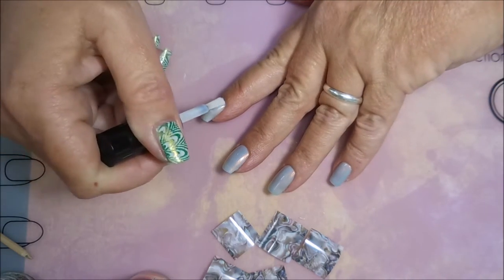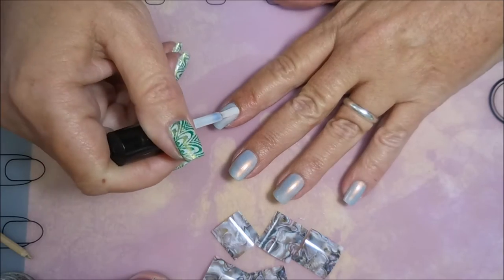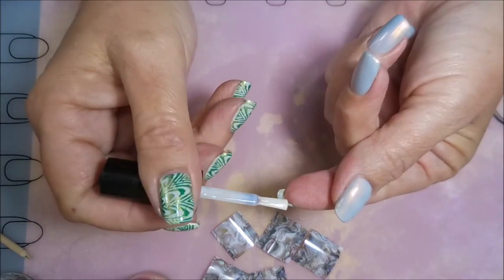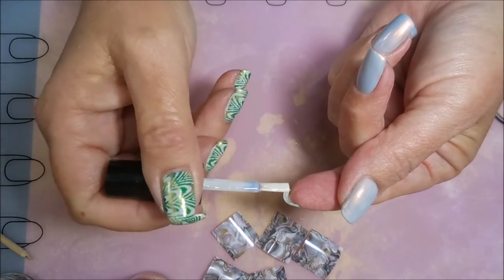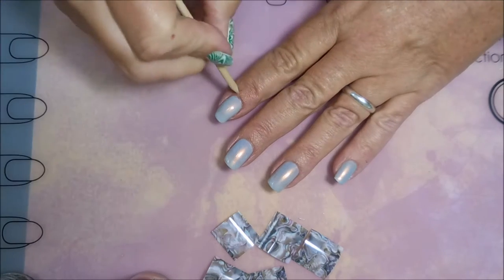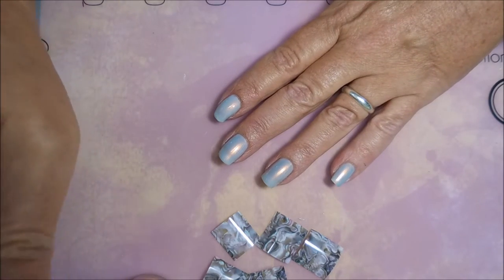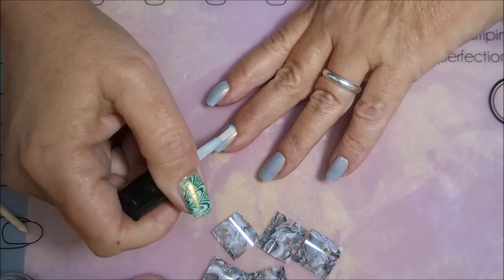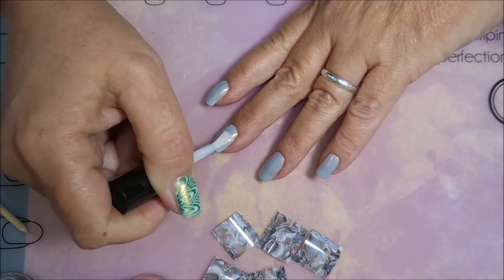I let this nail foil glue dry for about seven to eight minutes after I applied it, just to let it dry down good where it wasn't too wet, but it's definitely still tacky at that point. You don't want to touch anything fuzzy or pet a dog or anything like that with this glue on your fingernails.